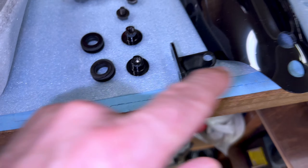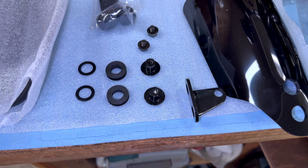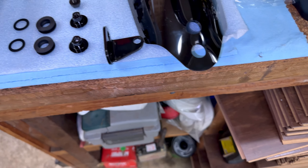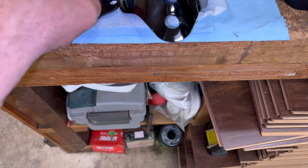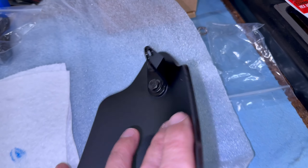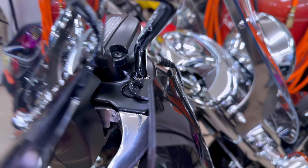They don't come with the rubber inserts installed, so you have to install those first. Don't lose your little plastic washers. You just put the rubber grommets in, bend through, line the keys up, and tighten it down. Make sure you have your up-and-down orientation right. Dab a little Loctite on there — be careful, Loctite has CA in it most of the time, so don't get it on the hard plastic. Keep it clear. The bracket will go under the mirror like that.